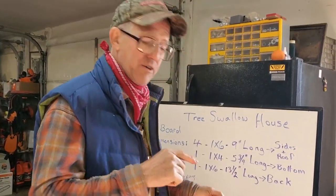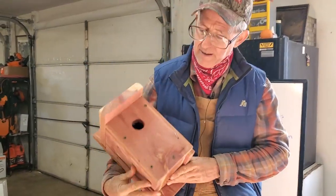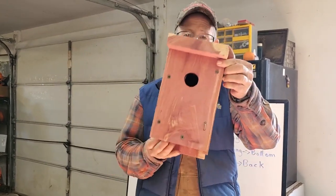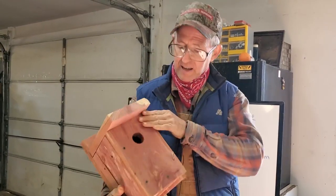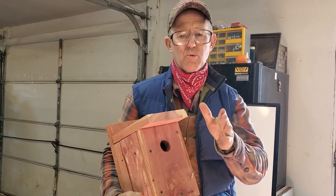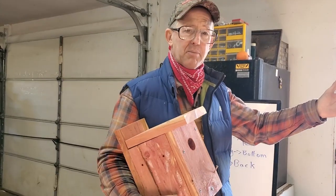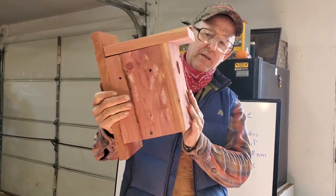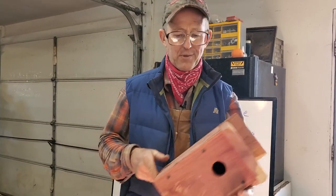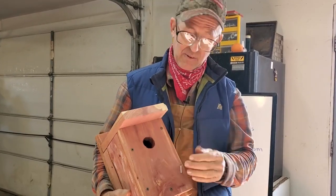We use eastern red cedar, and that's because that's what we have. We have our own sawmill now, so I can saw out cedar out of what normally would have gone in a brush pile. We're making tree swallow houses out of them now. Cedar will last a long time. Don't use a wood that's going to rot out in one or two years. Get a wood that'll last a long time. I really like the eastern red cedar.